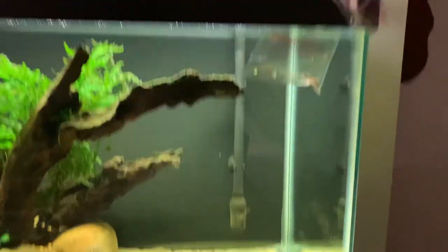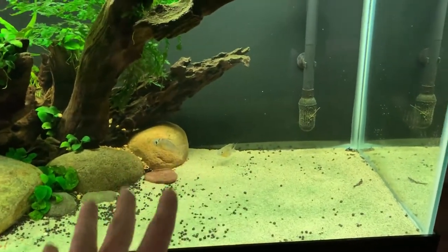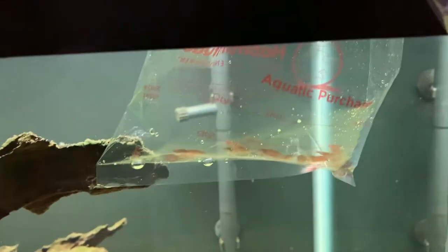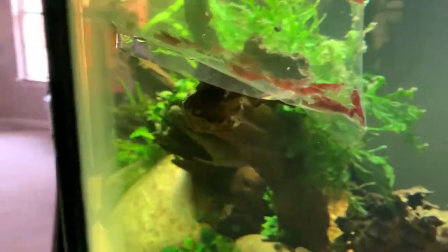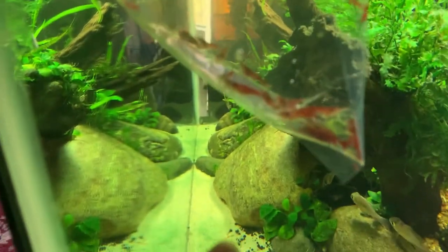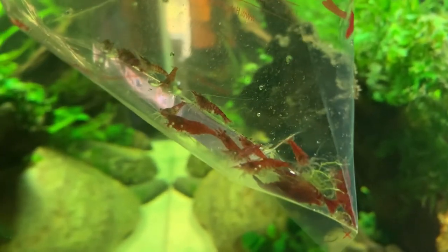We've elevated to the next level. The Bolivians are chilling right here. I don't know if they're looking at the bag of shrimp or they're just chilling because this is normally where they are, but we have a bunch of shrimp right here. I don't know exactly — that one does not look very comfortable. Let's see if we can focus. Yeah, lots of them.